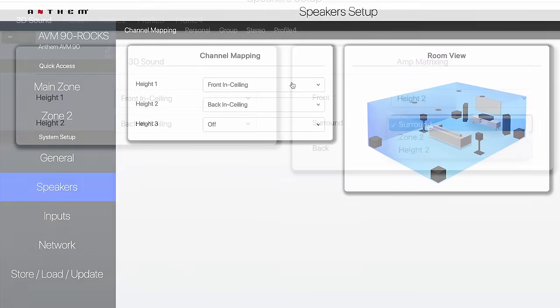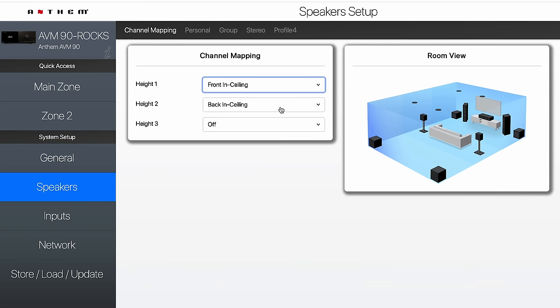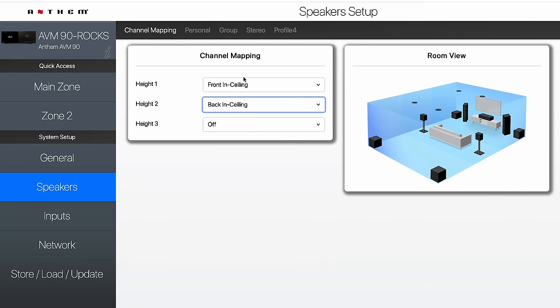Under channel mapping on the processors, you can set height one to front Dolby, front in-ceiling, and so on. In my case, I've got front in-ceiling, and then back in-ceiling — but you could also do back Dolby or back on-wall. If you've got a third set, it would be front in-ceiling, middle in-ceiling, and back in-ceiling. If you have a receiver, this is where you set your amps to each respective channel. It's pretty straightforward; if you've got questions, feel free to give us a call.